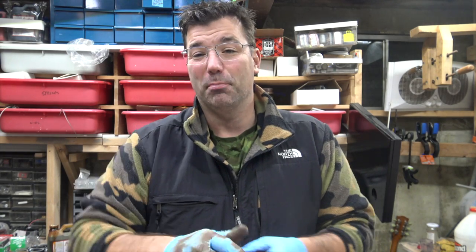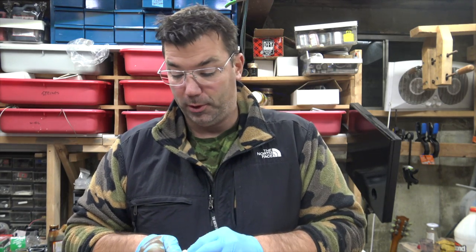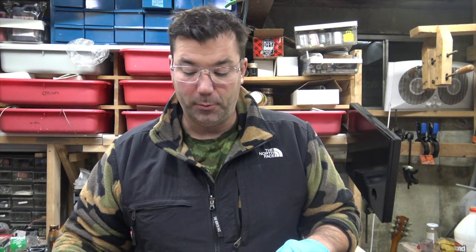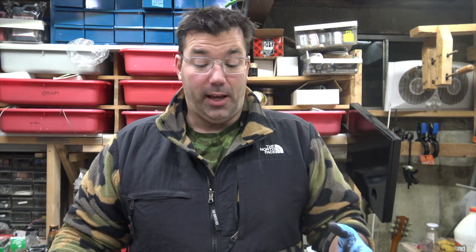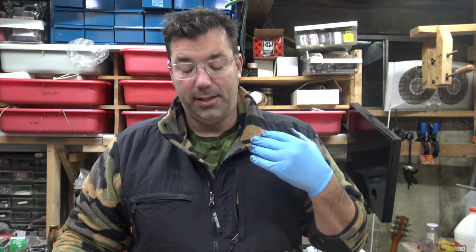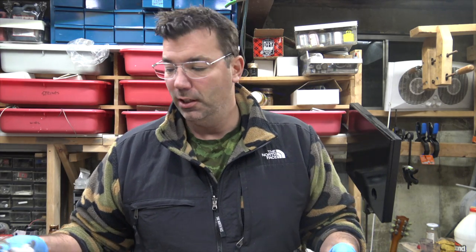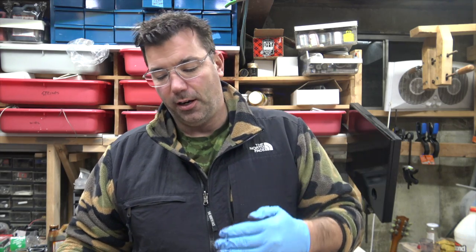We're going to stain this black today. We're going to go with a Brock Burst — a dark, dark Brock Burst on this flamed redwood. Haven't done a redwood stain top in a long time. Redwood sometimes absorbs the dye a lot, so then you're fighting with it — it can be a little splotchy. But if I stain it all black first and then layer in the colors, it should work out really well.